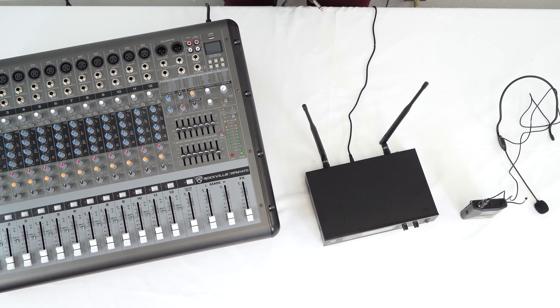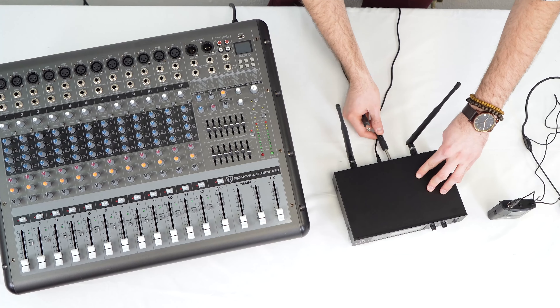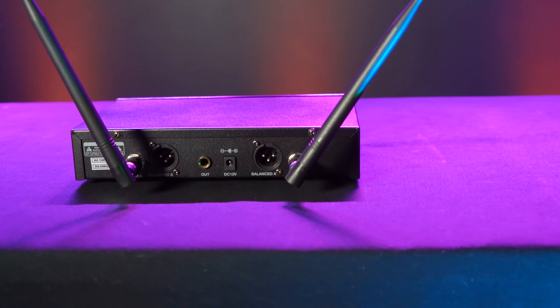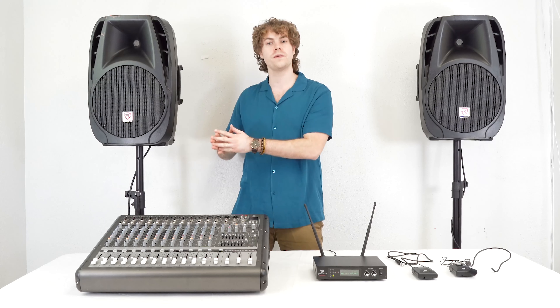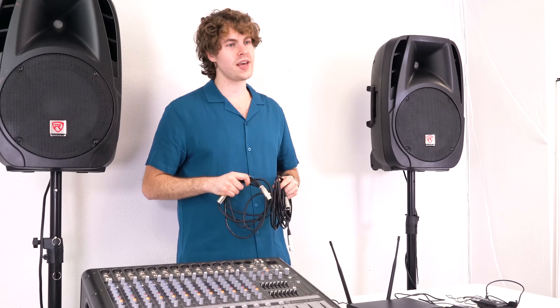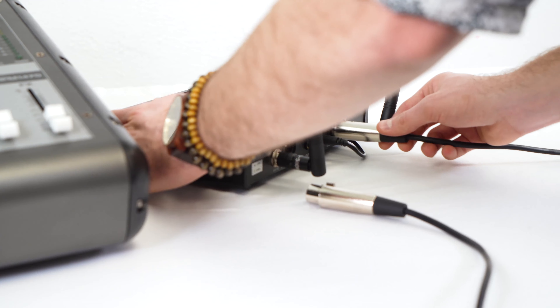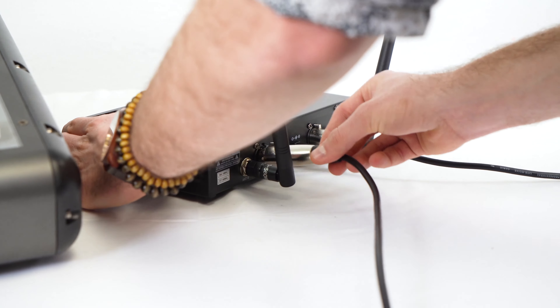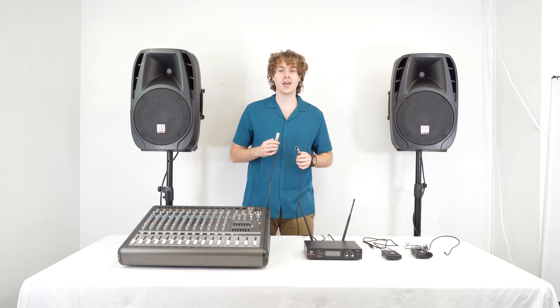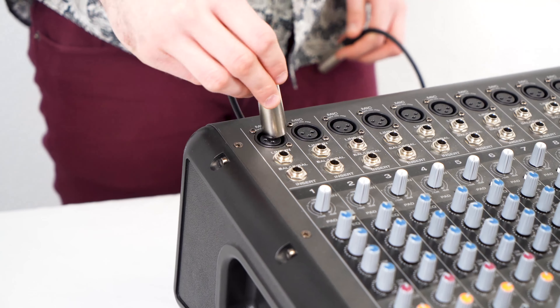Here I have my powered mixer connected to two passive speakers. Similar to our other setups we can use the included quarter inch cable to connect the receiver to a channel on our mixer. However we can also use the two XLR outputs on the back of the receiver to connect to two different channels on our mixer for more control of our sound. For this setup I'll need two XLR cables — I'll take the female ends of both cables and plug them into the Balance A and Balance B XLR outputs on the back of the receiver, then take the other ends and plug them into two different mic channels on our mixer.